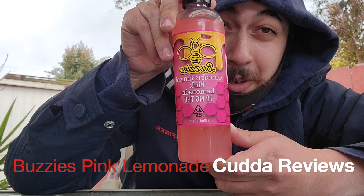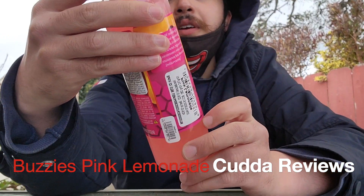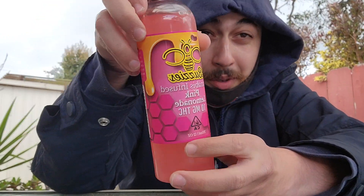Welcome to Cutter Reviews. We got the Buzzy's Cannabis Infused Pink Lemonade.